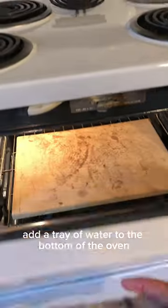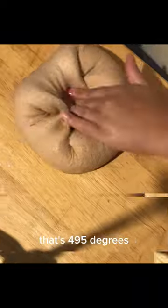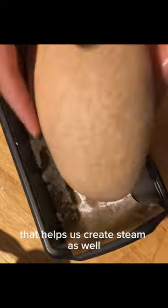Add a tray of water to the bottom of the oven, then let the oven preheat. For most of my loaves, that's 495 degrees. You may have also noticed the multiple stones in my oven — that helps us create steam as well, which is what we're going for here.